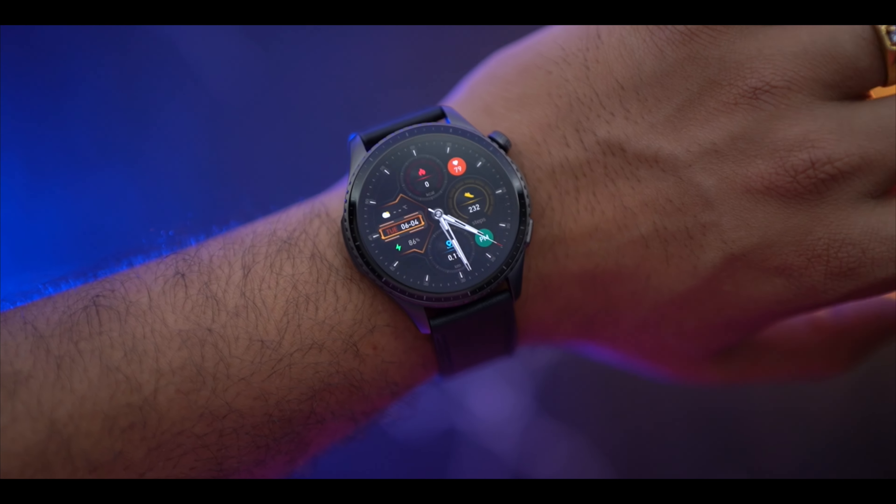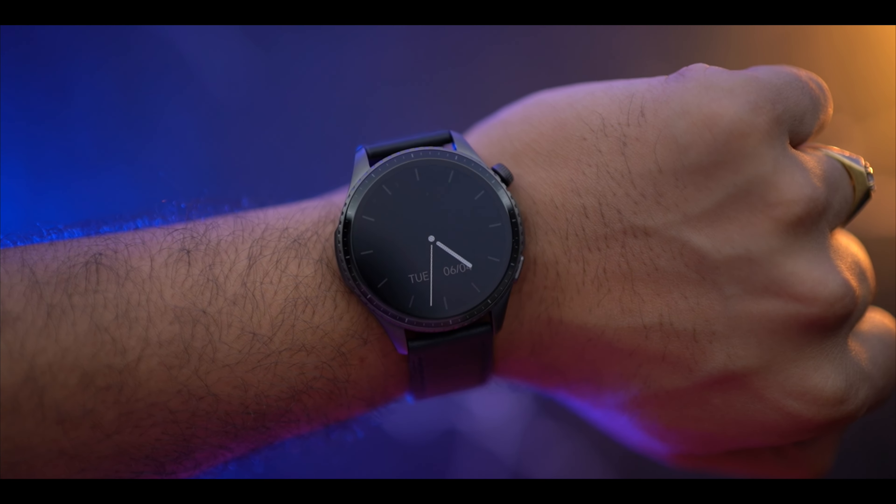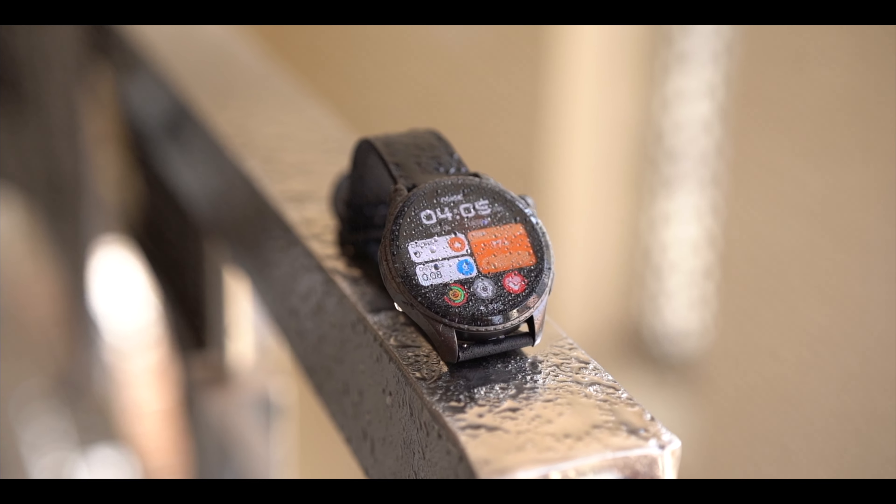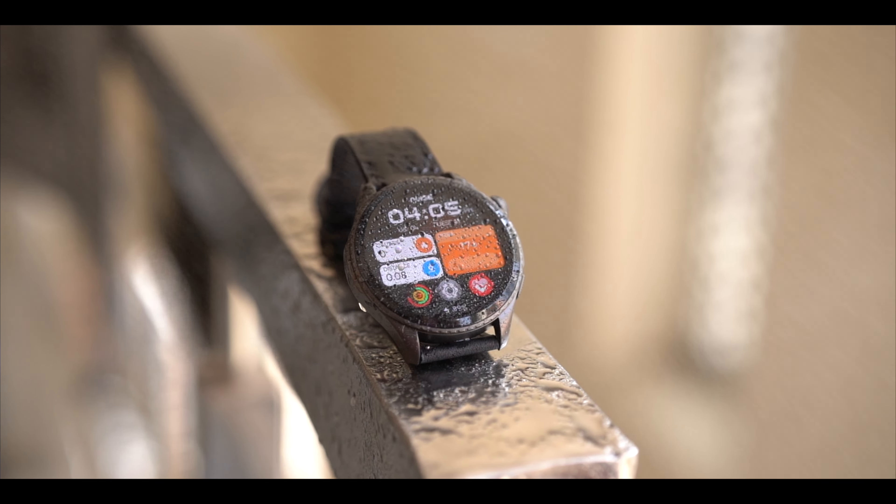The always-on display is a better feature here. There is also a screen tap-off option — if you keep your palm on the watch, the screen turns off. Notably, this watch has 3ATM water resistance, meaning you can take it up to 30 meters underwater. Compared to other Noise watches with IP67 and IP68, this one supports 3ATM, which equals 30 meters.